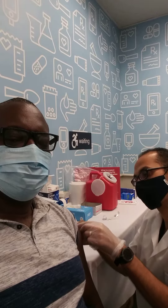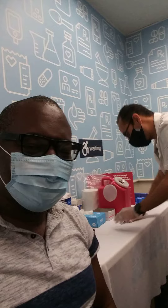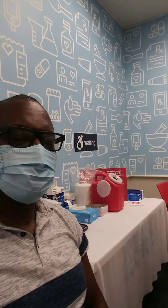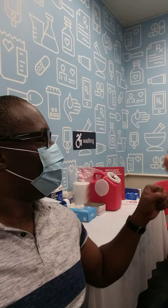Do I need to rub it? Nope, you don't. You just need to wait 15 minutes to make sure everything's fine and not allergic to it. And then you'll be good to go. Thank you very much. No problem. Have a good one. That is how you take your shot, bro. That is how you do it.